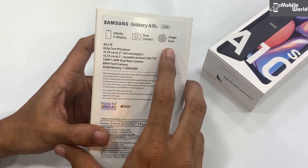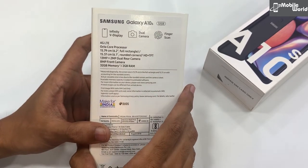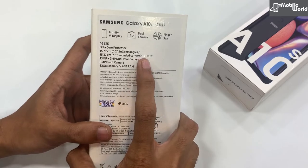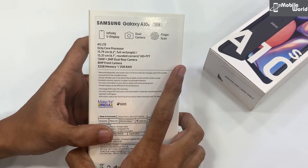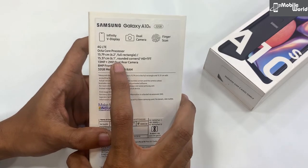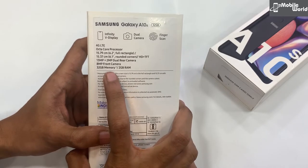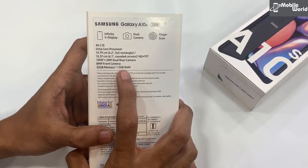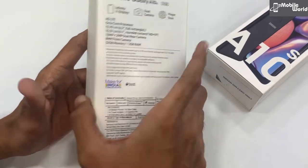आपको इसमें fingerprint sensor भी मिल रहा है और display size आपको 6.2 inches की full rectangle display मिलेगी, plus display quality भी आपको HD plus resolution के साथ TFT के साथ मिलेगी। Camera quality भी आपको 13 plus 2 megapixel का dual camera रहेगा और front में 8 megapixel मिल जाएगा। Internal 32GB storage के साथ 2GB RAM रहेगा।